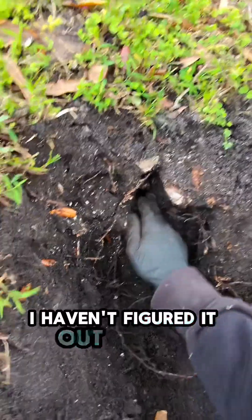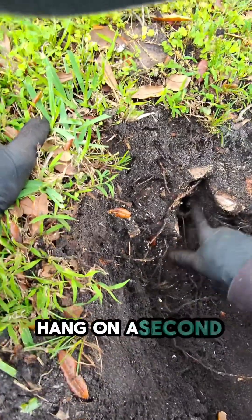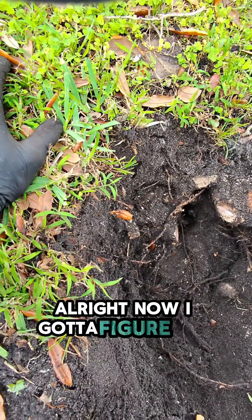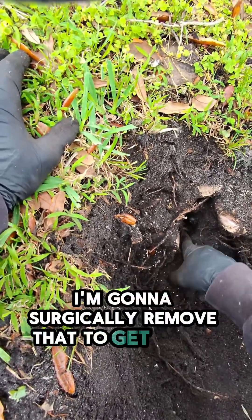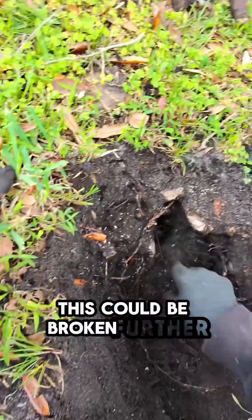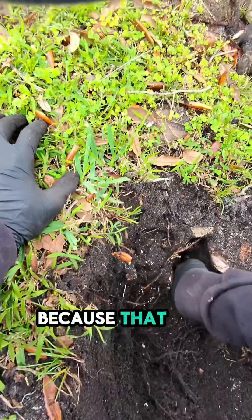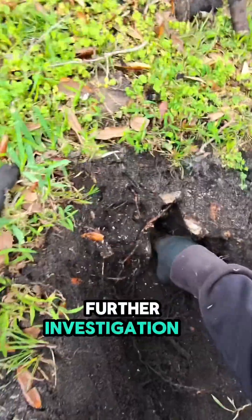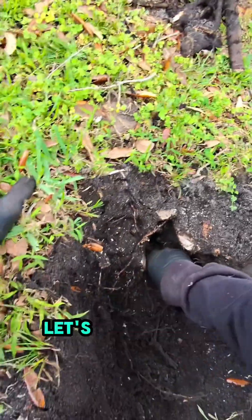I haven't figured it out yet. Oh wait — there's the little nub right there. Now I've got to figure out how I'm going to surgically remove that to get a new one in. Wait, this could be broken further down than this, because that pipe comes up and there's water in the hole right there. Further investigation is needed.